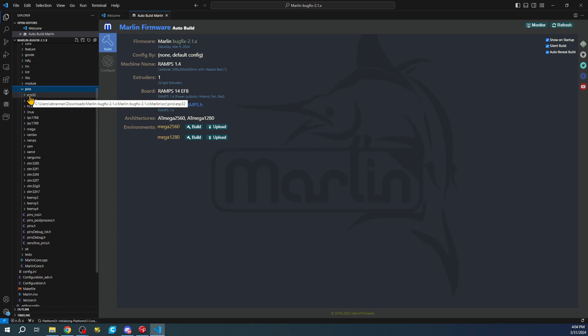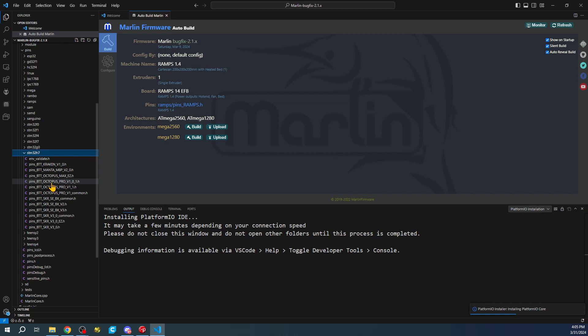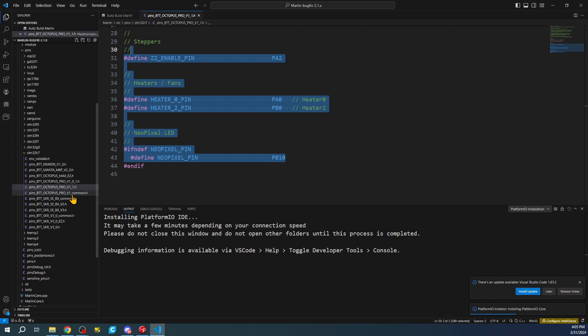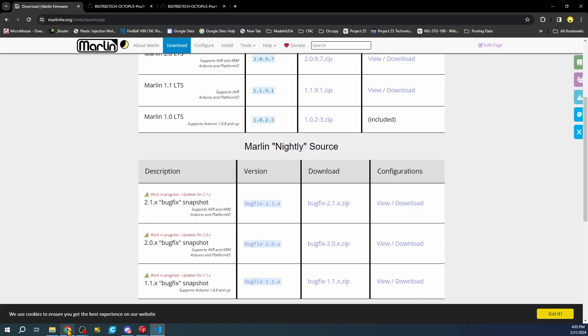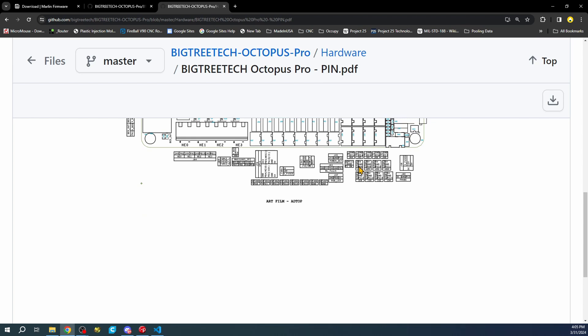We're going to check the pins by going to the pins folder. We need to know what the chipset is - it has changed on this board - so this is probably going to be the STM32H7 folder. Looking in here for the Pro version 1.1, there are only four pins changed here, which we saw on the website. We have to go to the common pins file referenced right here. We'll look for the endstop pins - you have your diag pins and it says PG6.